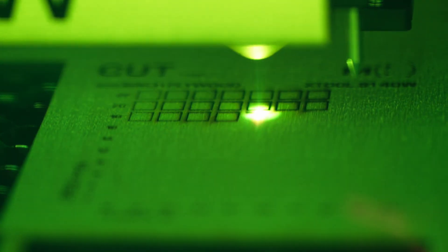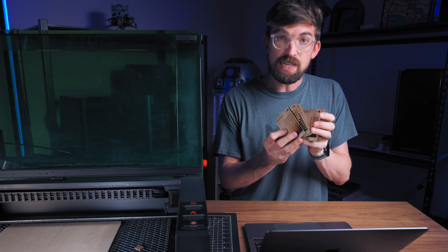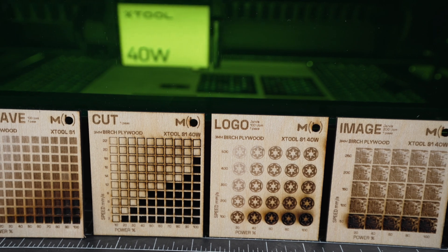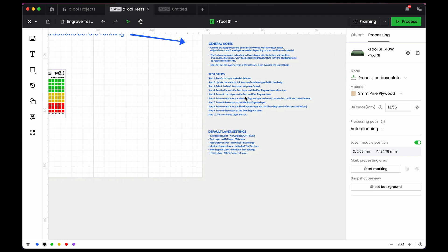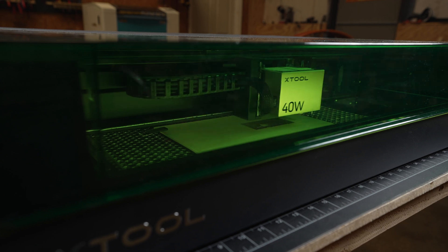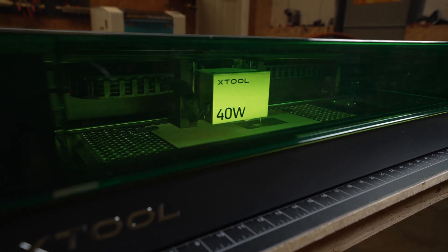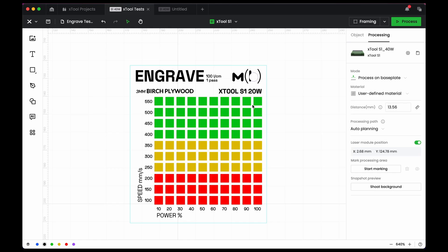Those built-in tests are great, but you're pretty much limited to either an engrave or cut. I find it really beneficial to have a little more detail in the test — that's what all of my custom files are designed to do. I'll be updating them in the future so they might look a little different, but the first one when you open it is an engrave test with instructions on the right. These are designed for three millimeter plywood using a 40-watt machine, specifically the S1, but you can adjust settings as needed.